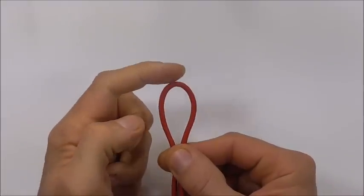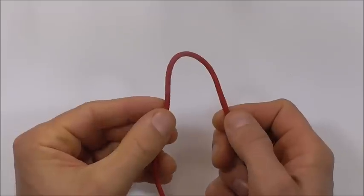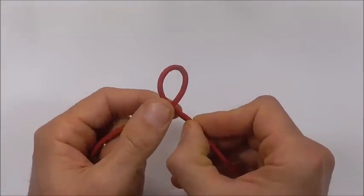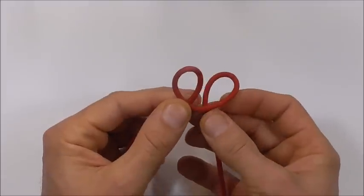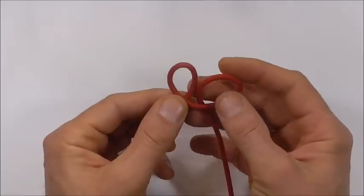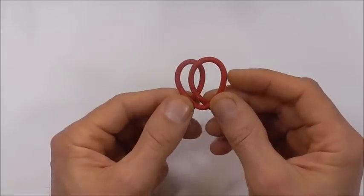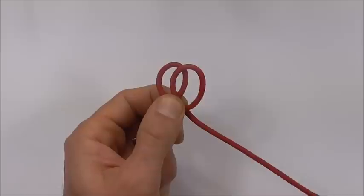Start this one off by finding the center of your piece of paracord, then form an overhand loop. Next to that one, form an underhand loop. Then place that underhand loop over the top of the loop on the left.